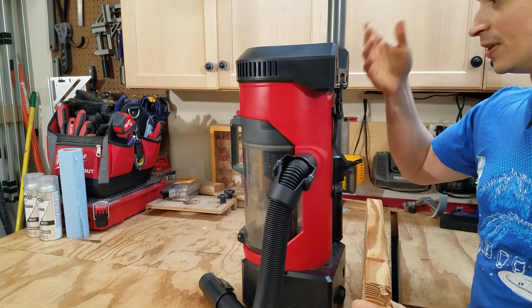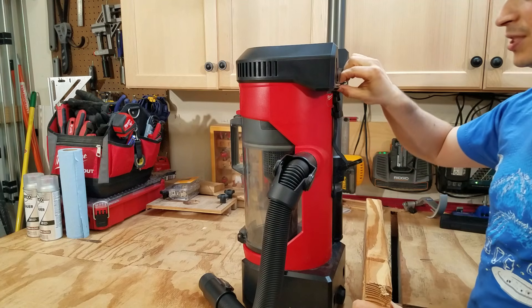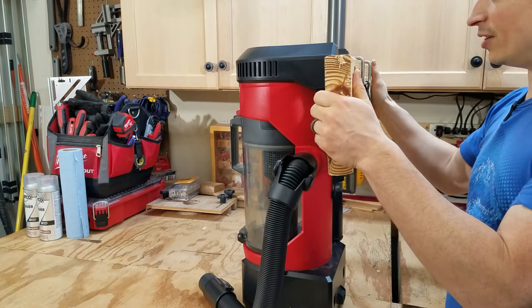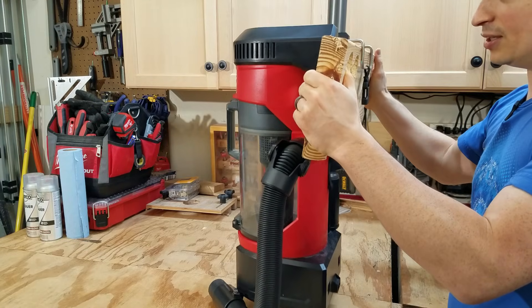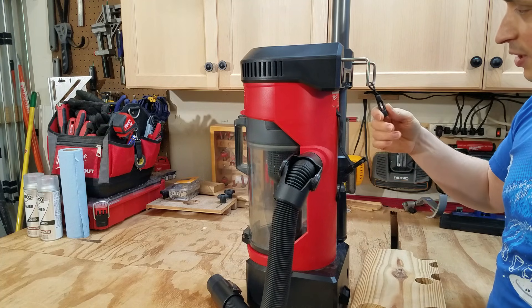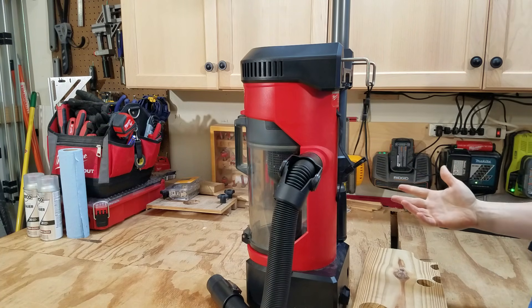To hang this off of something like a ladder, tool cart, or a ceiling joist, you just pull this out and slide it over the top of whatever it is. It hangs pretty securely, and there's a strap that can go around it to secure it and keep it from falling off if it gets bumped.